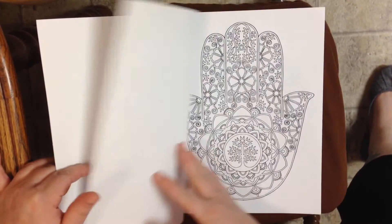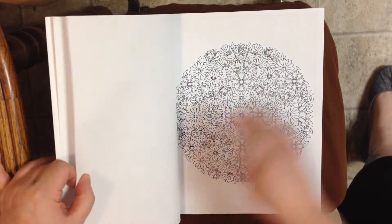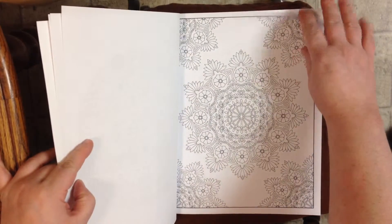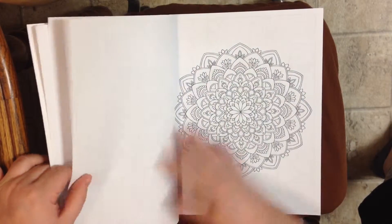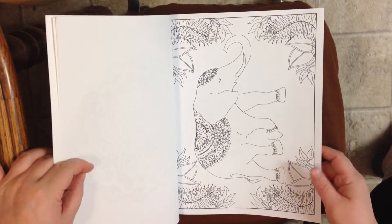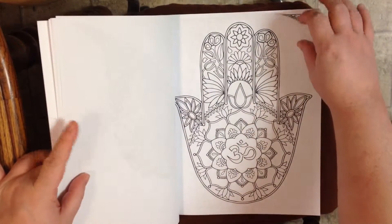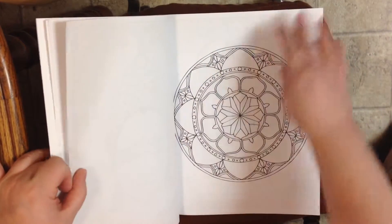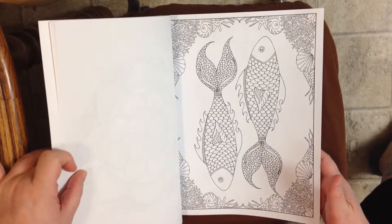These are on a medium weight paper. They're simple designs — I would say simple to intermediate. Some of the designs will take a little bit longer to color and some will be a lot faster. You can get very detailed if you want to. There are 30 designs total and they are one-sided, which is very nice.